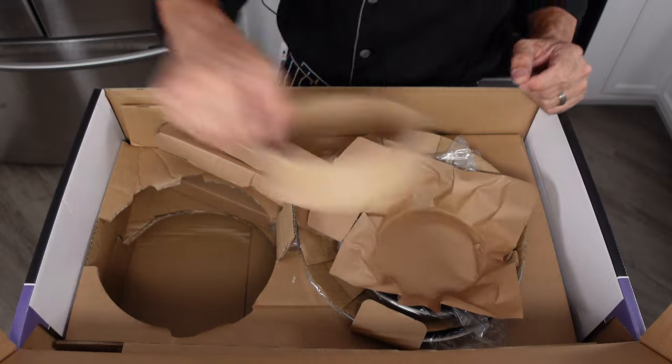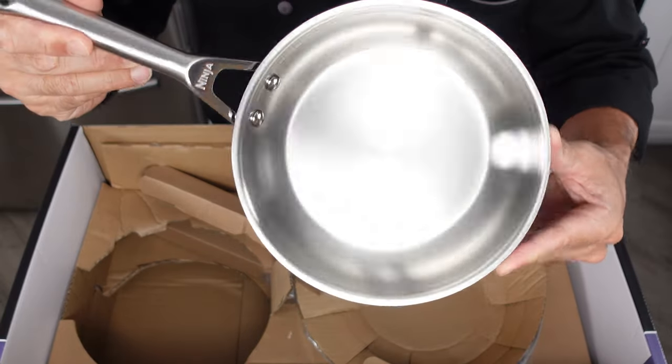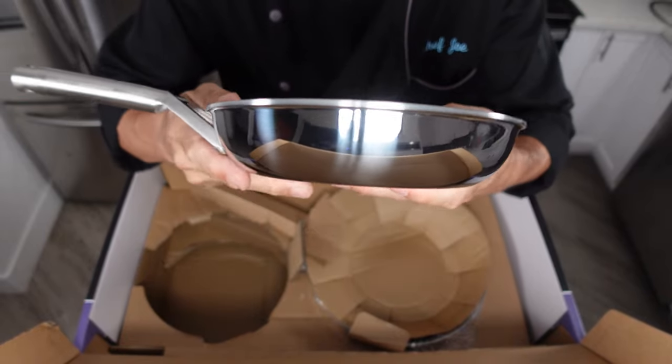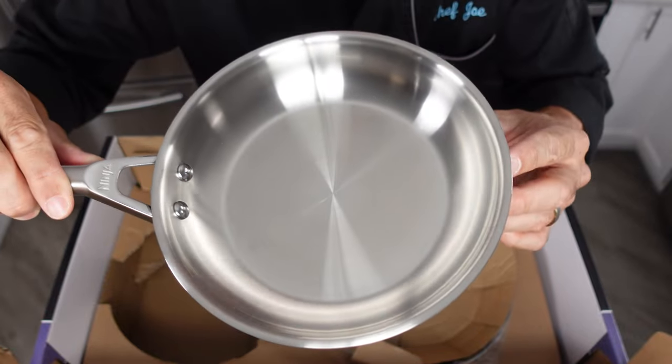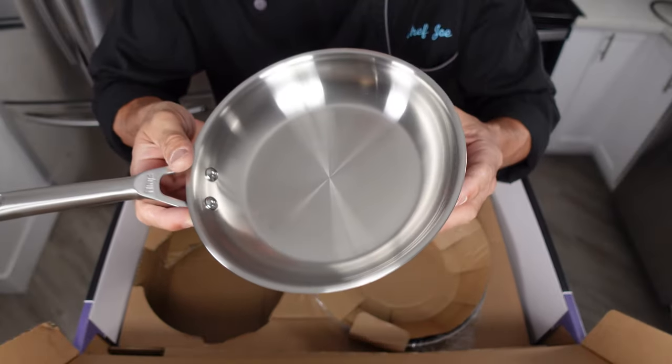Now for the sauté pans. I've always absolutely loved the look of stainless steel — never get tired of looking at these. This pan has a lot more of a sloped edge to it, but not as bad as a lot of pans I've seen. The outside diameter versus inside diameter is a pretty good amount of difference, so keep that in mind. That aluminum layer sandwiched between the two stainless layers comes all the way to the top edge, so we should get heat disbursement all the way up the sides — that's very important. This is the 8-inch sauté and I like it.